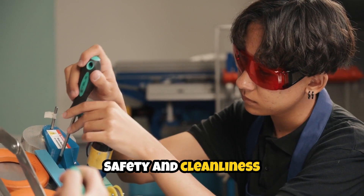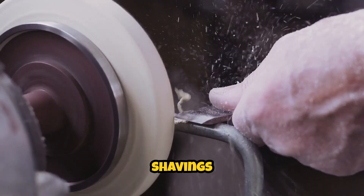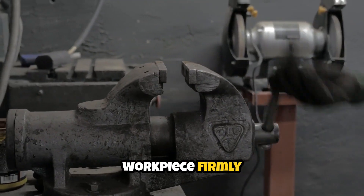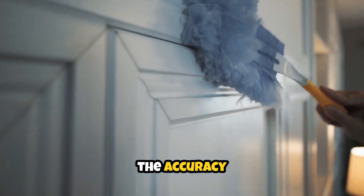Safety and cleanliness are paramount for precision work. Always wear eye protection and a dust mask, as titanium shavings can be sharp and airborne. Secure your workpiece firmly to prevent vibration or movement during cutting — even slight shifts can ruin the accuracy of your finish.